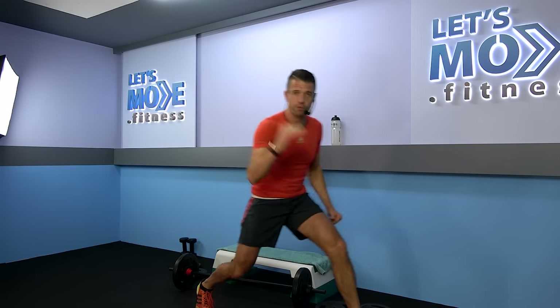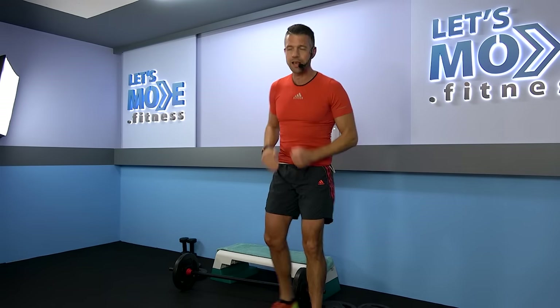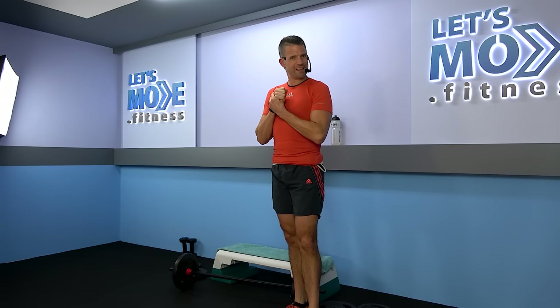Ladies and gentlemen, welcome to Let's Move Strength number 30! 3 times 30 is 90, so we're going to have tracks from the 90s put into some great and some less great remixes.